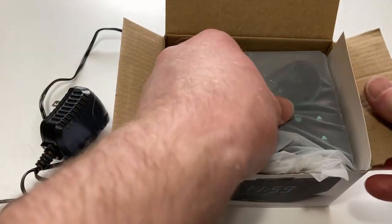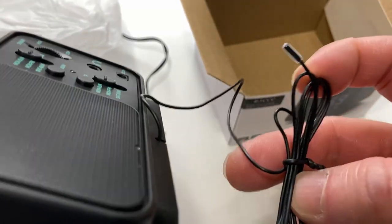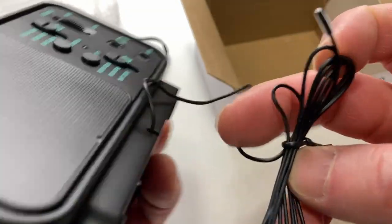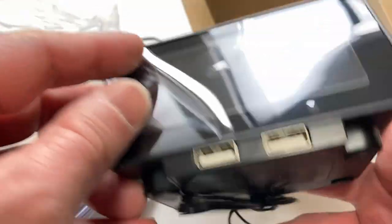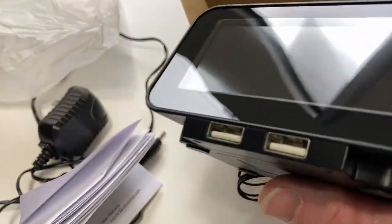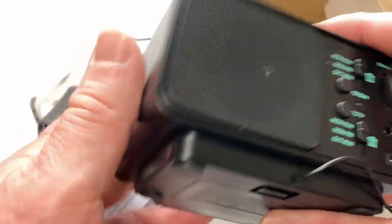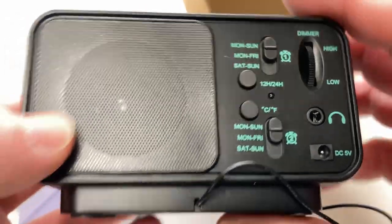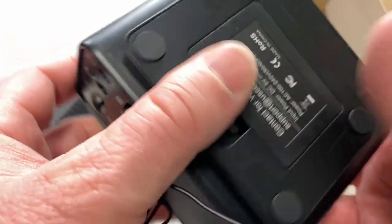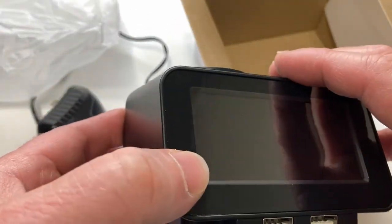Let's take a look at the product itself. Very lightweight. It comes with this little wire here — I'm guessing this is an antenna, but we'll find out. Here's the display, which comes with some type of screen protector we can take off. And here you have all kinds of settings. I'm going to go ahead and plug this in and get this working.